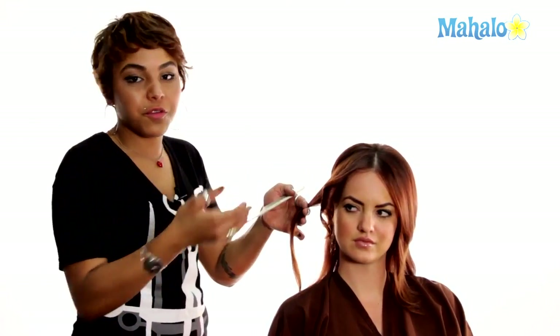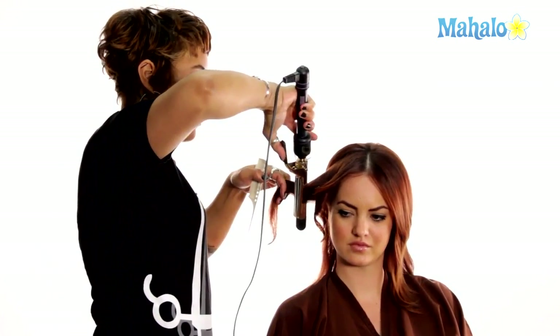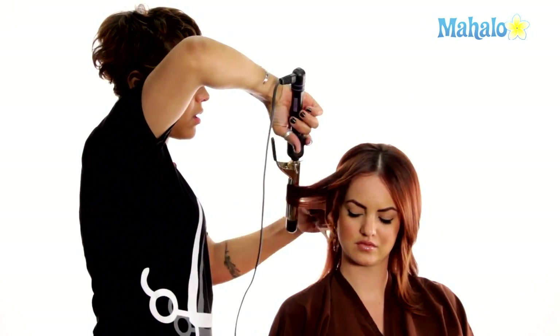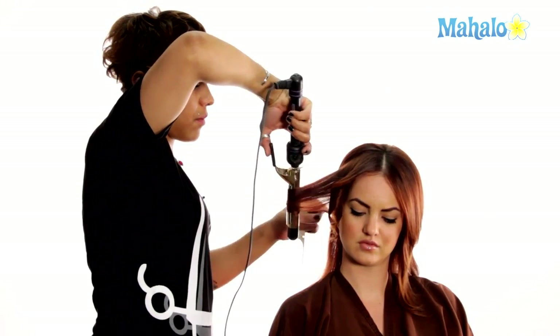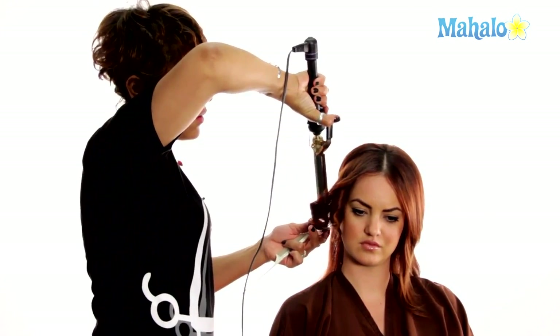If you're just using your fingers to smooth, you're not going to get that same sleekness that she has. Once again, come in vertical, guide the hair through the curling iron, going away from the head, no fish hooks on the end, and then drop.